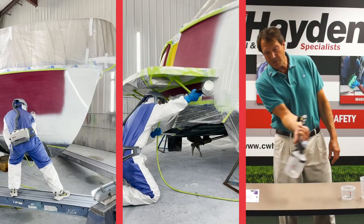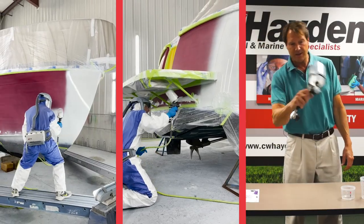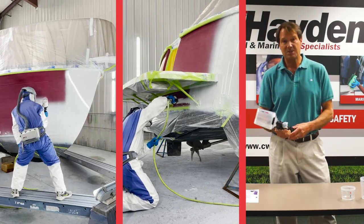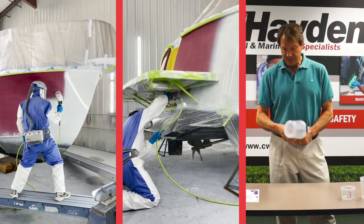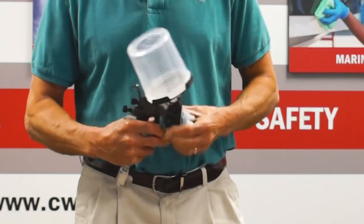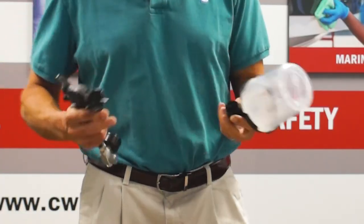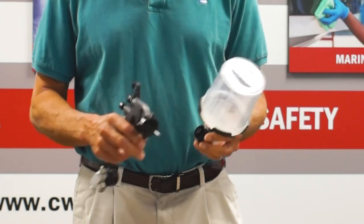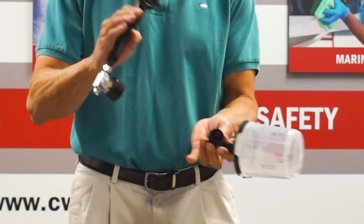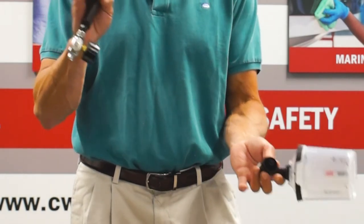You can then spray inverted in all different orientations, which is a big advantage, especially in tight areas. The other thing about this is there's virtually no cleanup other than wiping the tips. Tips are designed to be thrown out. You can clean and reuse them, but after a certain number of cleanings, the overspray will walk out on you and you'll lose your tight pattern.